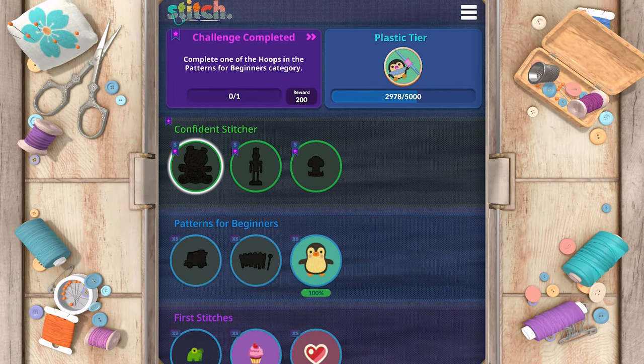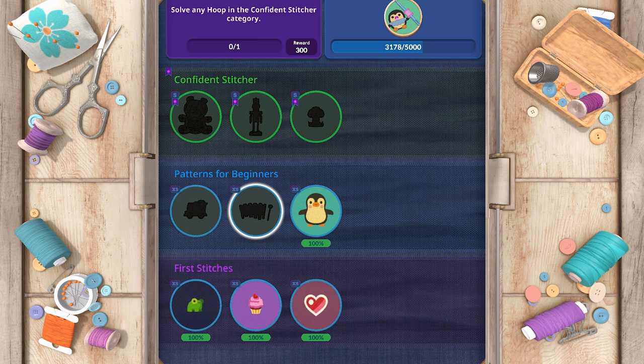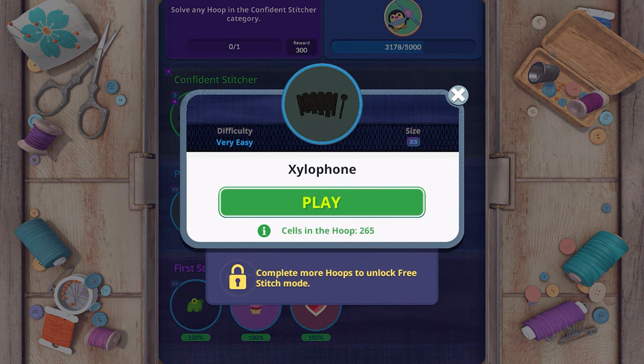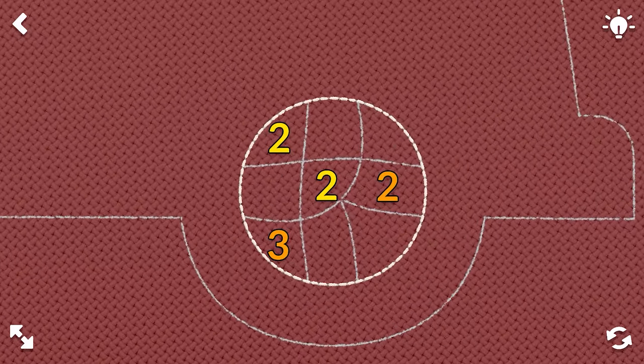That's our pattern for beginners. We've unlocked confident stitcher. We'll finish patterns for beginners — let's go to the next pattern: a toy truck. And we have xylophone. The toy truck is, I think, a little less complex. So we'll start with the toy truck. We have a two up and down, and a three across.